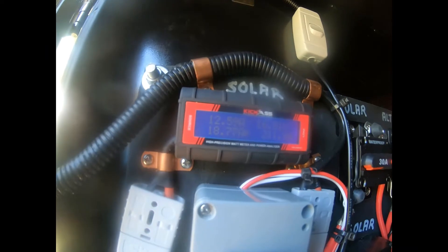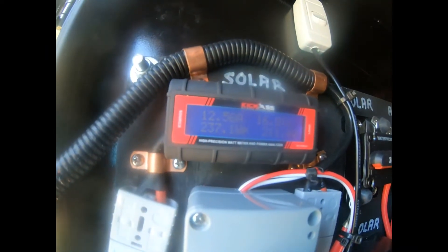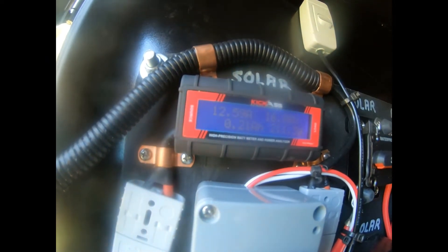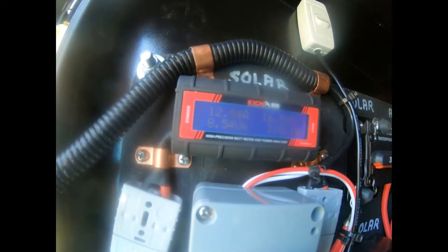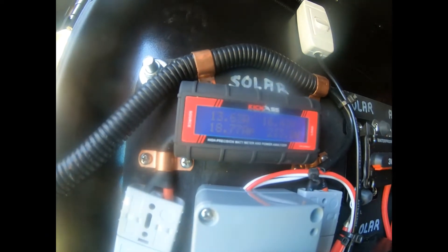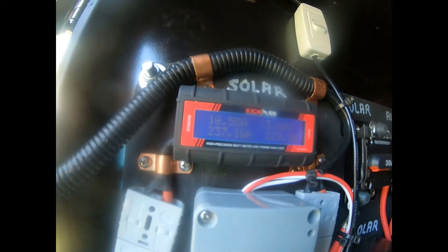So you can see what's happening there — you don't need regulators on your panels or blankets if you've got a CTEK DC-to-DC controller. If you do have those regulators on and you put them into the CTEK DC controller, it won't work as effectively.